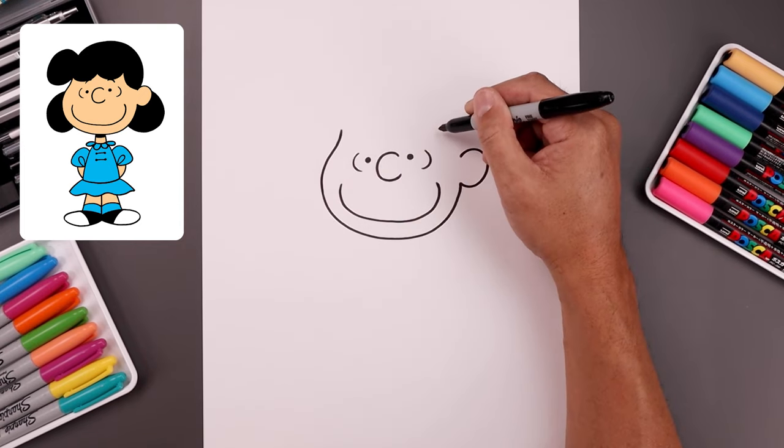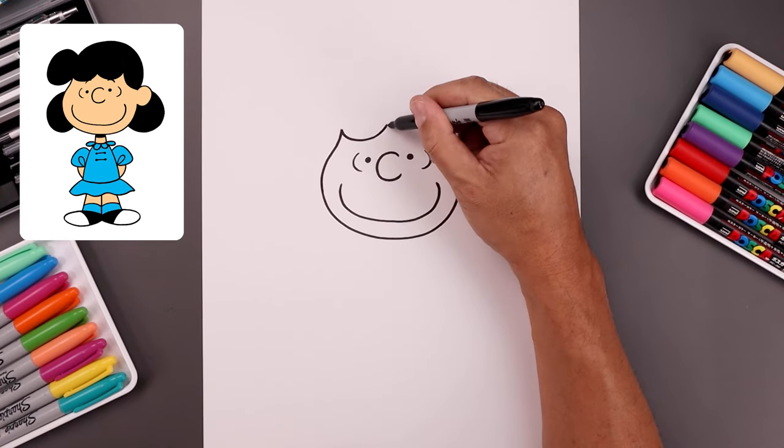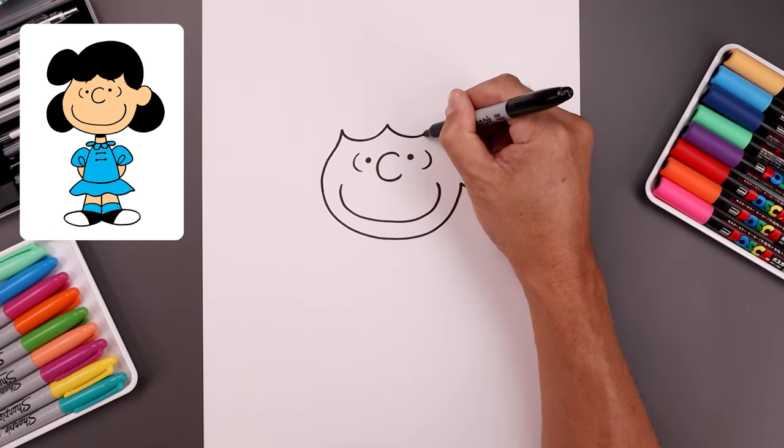Let's add a couple curls on the front of the head. Starting on the left, come down and then up, add another curve, come down and then up.